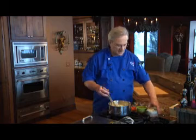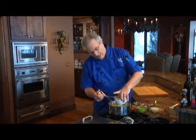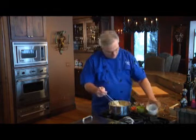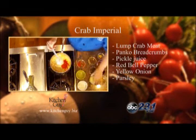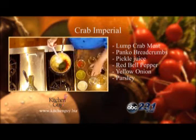I turned off the heat and I'll add in a pound of lump crab meat, about a half a cup of panko breadcrumbs, some finely diced red bell pepper, and some yellow onion also finely diced.